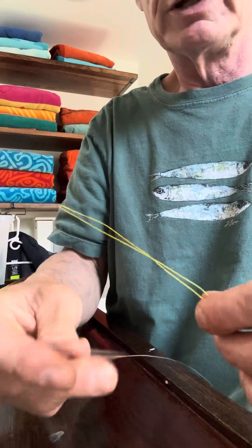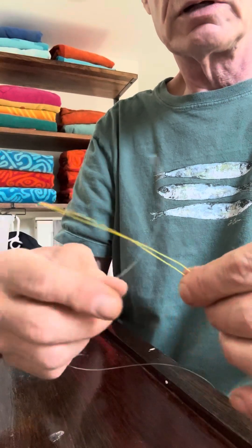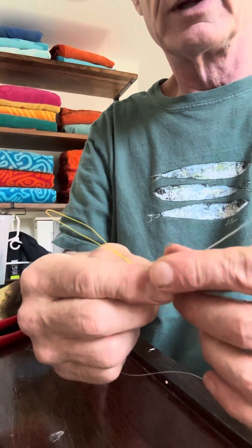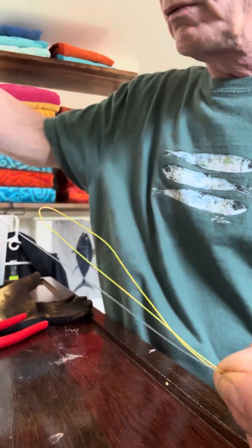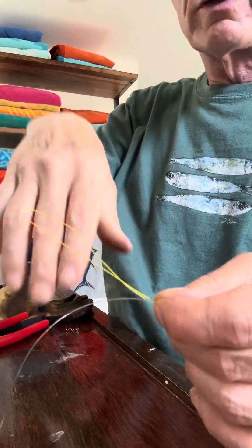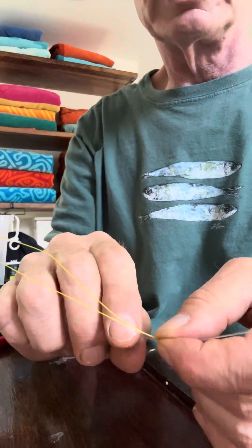Then you take your monofilament, the tag end, and lay it pointing the opposite direction as the loop — like this. The end that's going to be where the clip of the lure attaches points down that way.